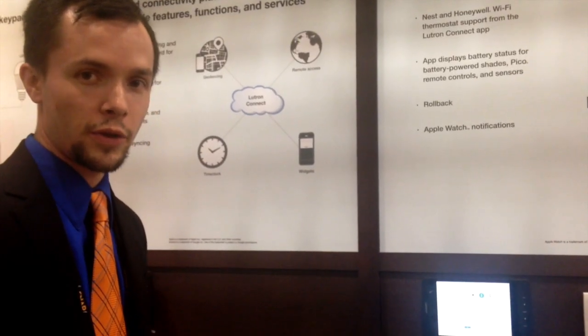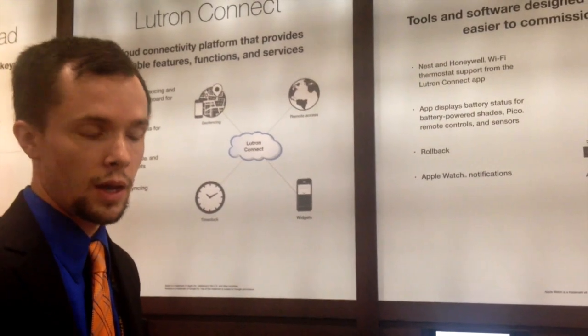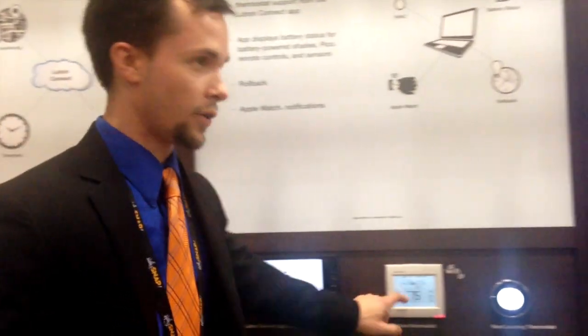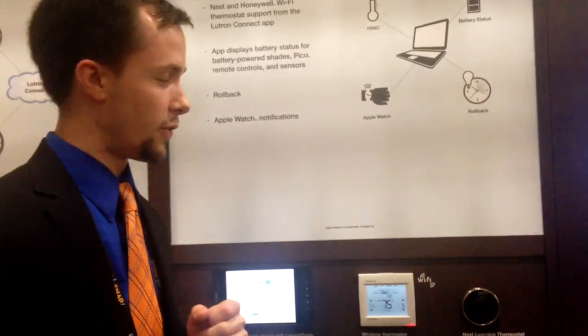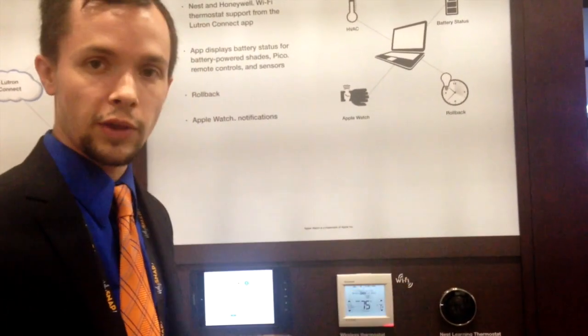Welcome back to Cedia 2015. One of the other exciting announcements on the residential side is what we're calling Lutron Connect — a two-piece solution. First is the Connect Bridge hardware, which powers off a low-voltage power supply, plugs into a router or switch port, and communicates with the main repeater for advanced integration such as cloud-to-cloud. For example, our Lutron wireless thermostat — a co-branded venture with Honeywell — with standard 24-volt AC relay-driven HVAC control, a built-in humidity sensor, and cloud-to-cloud access with the Nest thermostat.